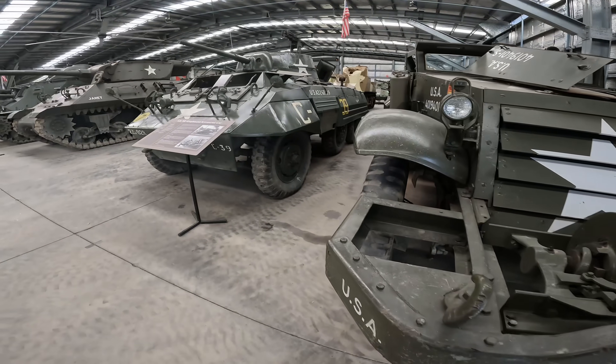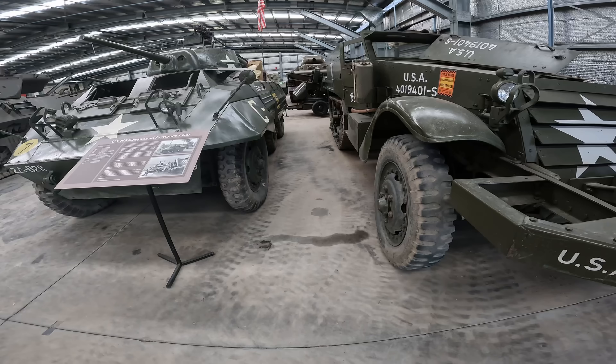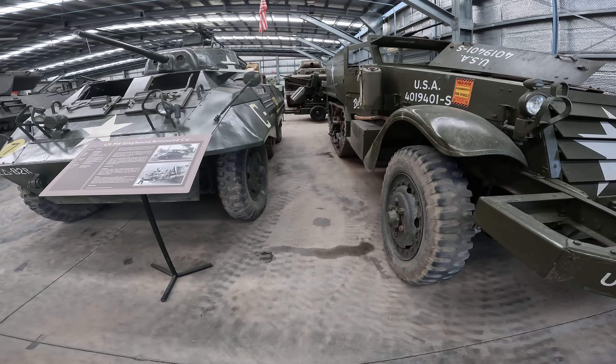Both the half track and the M8 Greyhound did tons and tons of laps but they both wore out their starter motors, so they're off being overhauled.